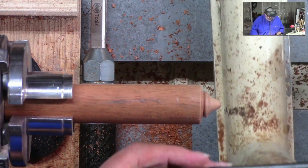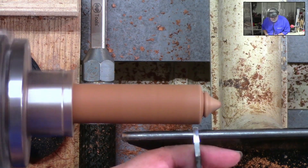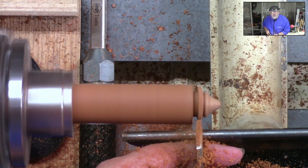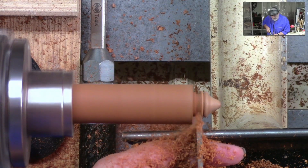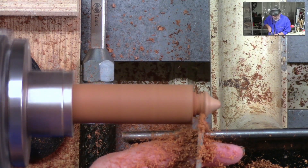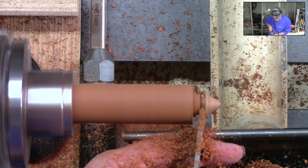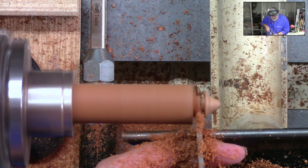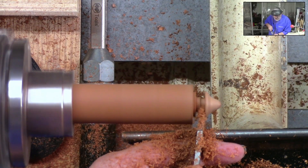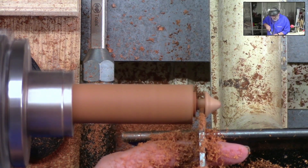We're going to bring that back and put a tenon on the bottom of that thing. Now, very important: when you start cutting in here, make sure you undercut on that top, because you want the outside portion to fit the top of that little sea urchin.